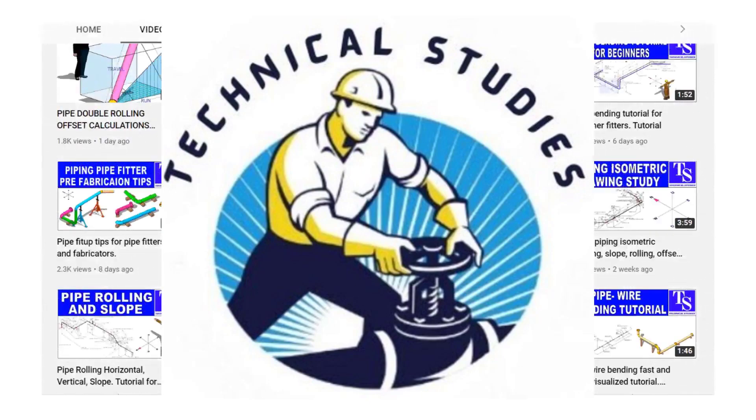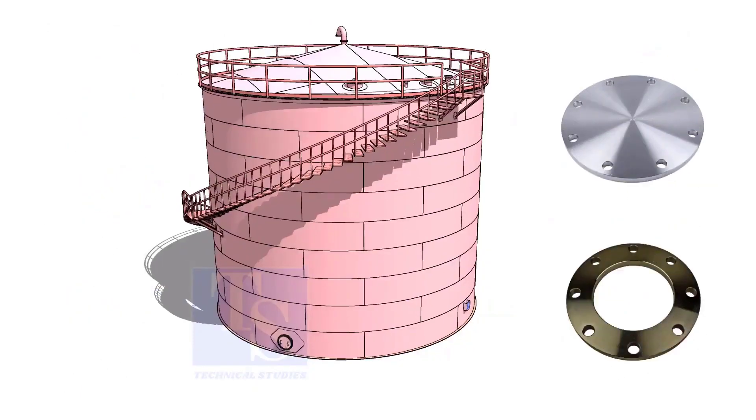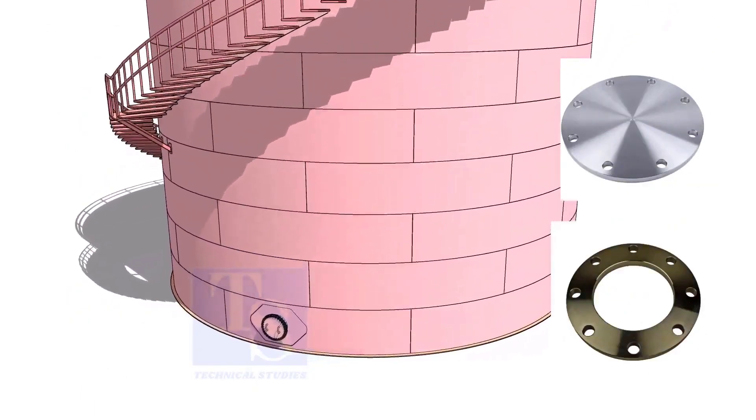Welcome to Technical Studies. In this video, we will learn how to make plate flanges.